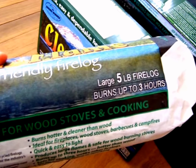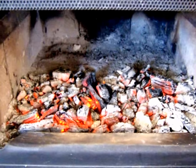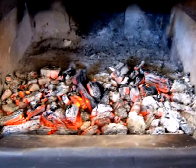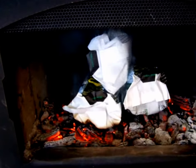Next up, I'm going to put them on a bed of hot coals and see how they work. As you can see, I've got about a one-inch layer of hot red coals. I'm going to put the Clean Flame Logs on. So we've got three logs on and we're going to see how these do.